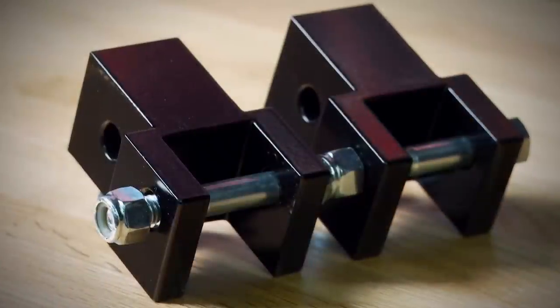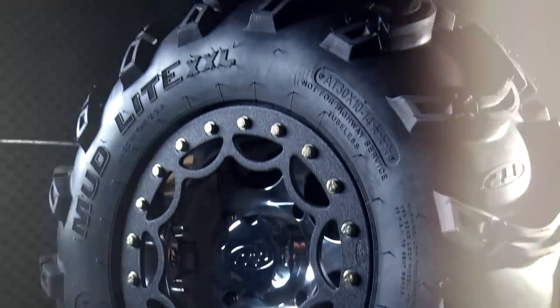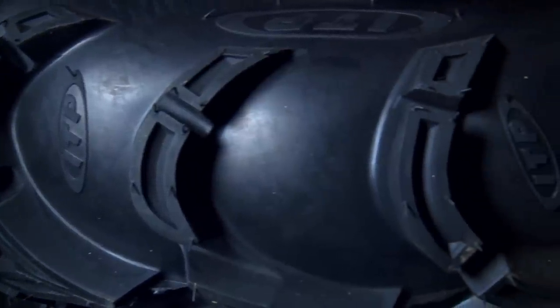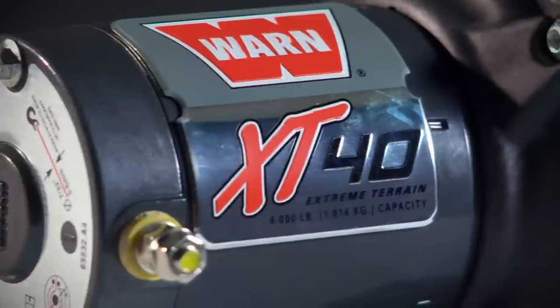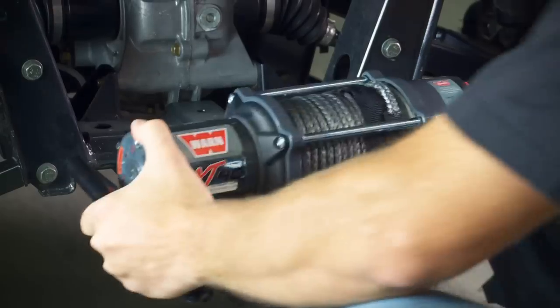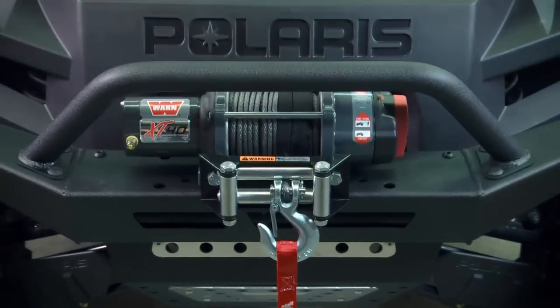...with shock extensions from Rubber Down Customs, tricked out our wheels and tires thanks to ITP with durable billet beadlock rims and 30-inch Mud Light Double XLs, added Warn XT40 4,000-pound winches to both the front and rear of the vehicle, along with a totally trick-looking Warn front bumper with integrated winch mount.